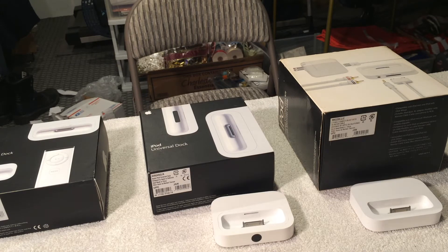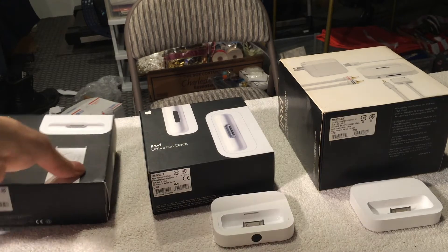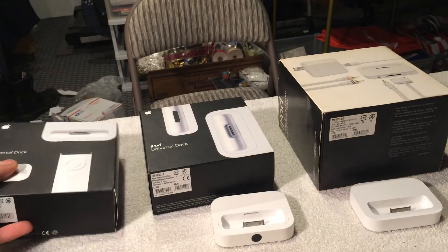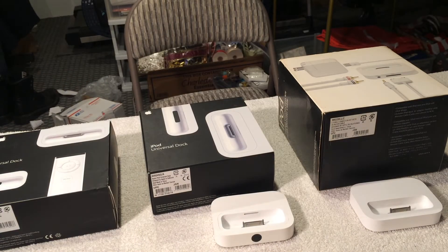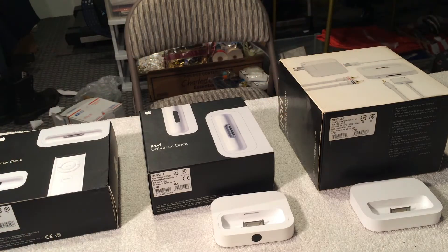I have all three full-size docks. After this, Apple really stopped making docks for the iPod. This one is actually very hard to find. It's a 2007 dock that came out with the iPhone and the original iPod classic — the first one they called classic, the sixth gen. They did not make one for the 3G, and because people still had older ones that did the same thing, they didn't really need to upgrade.